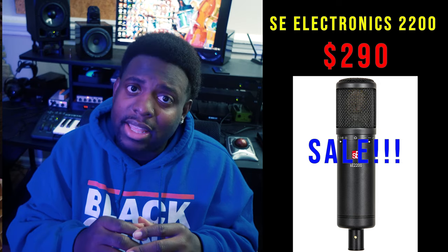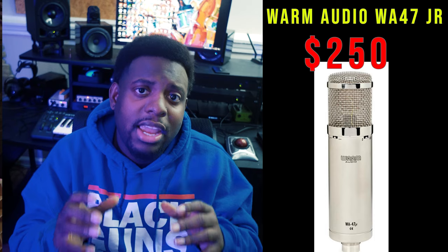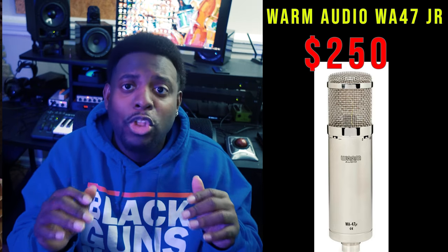The SE Electronics SE2200 is on sale right now at $290, normally $350 — get it while it's hot if that's the mic you want. Next is the Warm Audio WA-47 Junior at $250 — it's a powerhouse. I haven't heard it in person, but I love Warm Audio's mics and know how much pride they take in their work. It's great for pop and R&B singers based on multiple pop records I've heard it on — I don't want to recommend it for rappers since I haven't confirmed that.